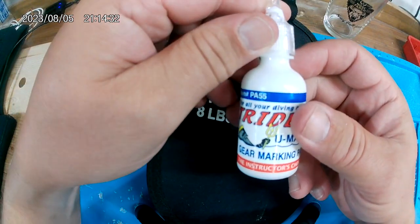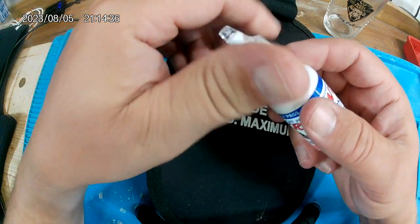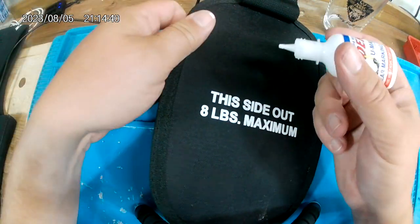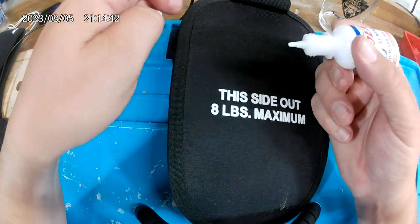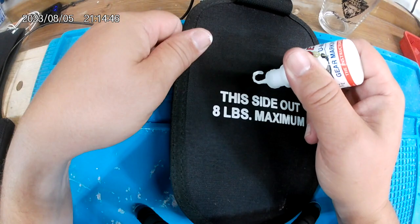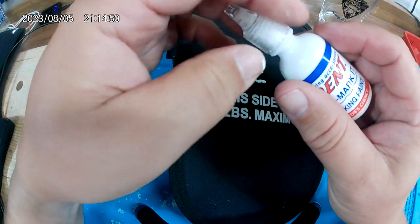It's pretty simple. It comes in a couple colors. I like the white because most of our stuff is black. It works really well on wetsuits. It even works on hard plastic stuff like cases — I put it on a goggle case. You just open it up, you will have to cut the tip off the first time you use it, and you just kind of glop it on there. I just put a C on our stuff just to annotate it.